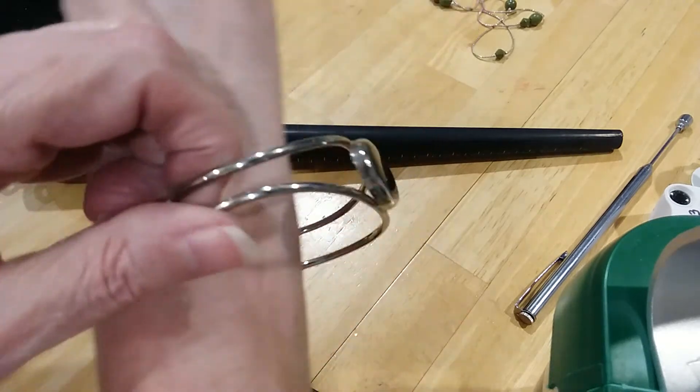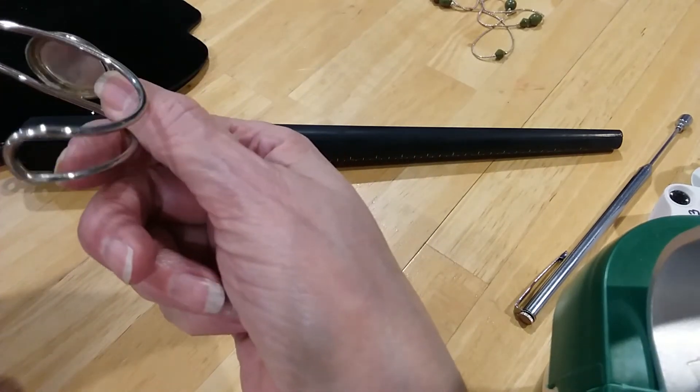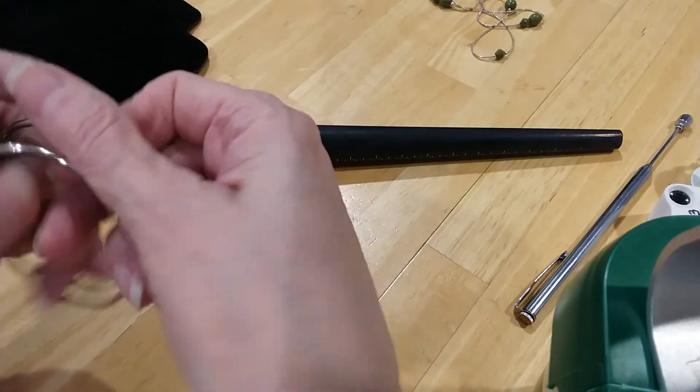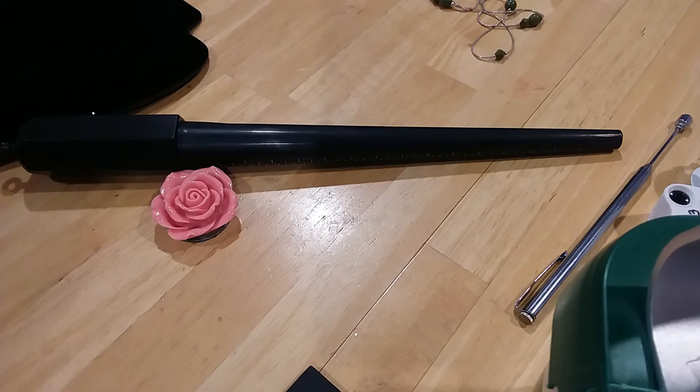That's a pretty cuff bracelet with a black stone. I don't see any markings.